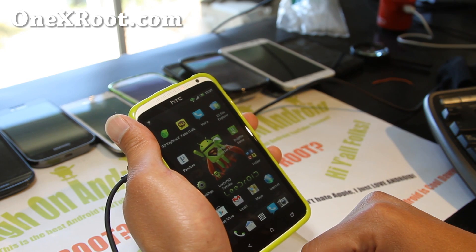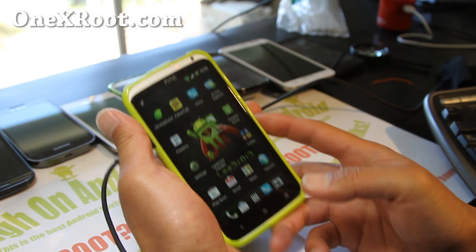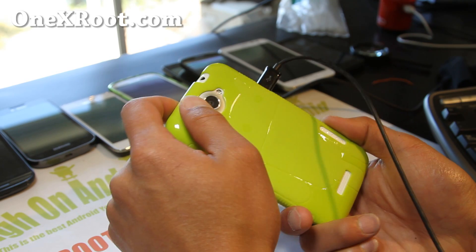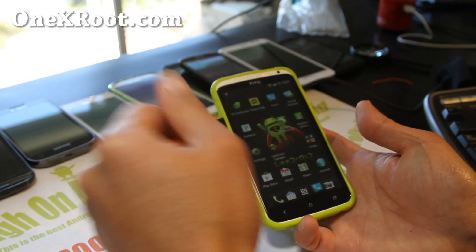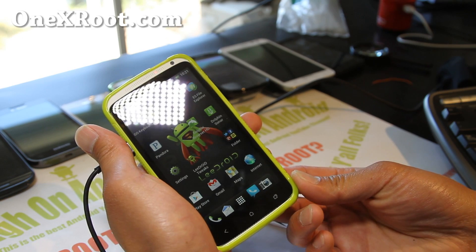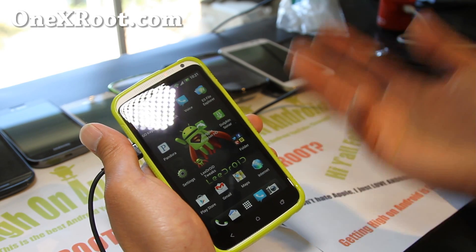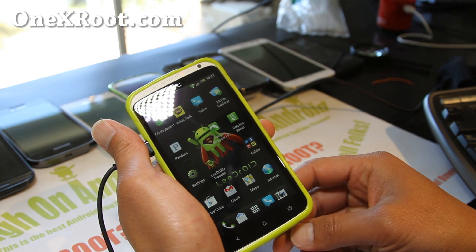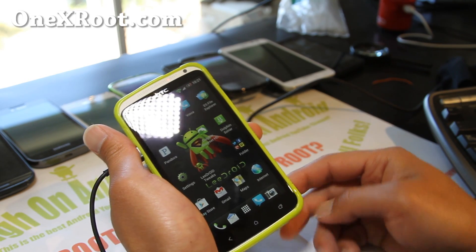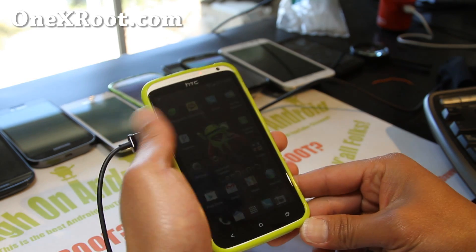Let me know what you think. And if you have an HTC One X or the AT&T One XL, don't forget to sign up for my email list at 1xroot.com. We update you once a week with ROM of the week, hacks, tips, and more. It's also a great way for you to get in contact with me via email if you have trouble — I usually respond to everybody. I don't respond to unrelated questions, like if you ask me how to do your laundry. Or if someone asks why their stock ROM doesn't do something — go ask Samsung or HTC. Stock ROMs I can't do anything about, that's not what I deal with. But I will answer any questions related to root, ROMs, and whatever I can help with.